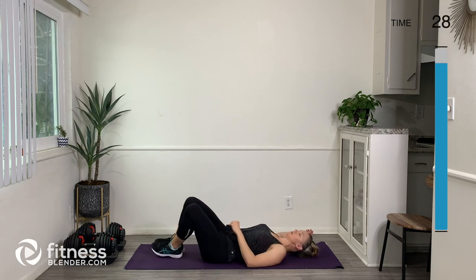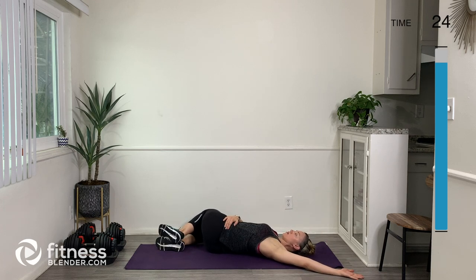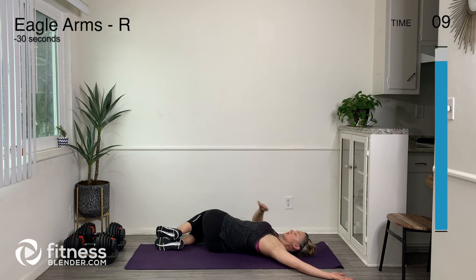Let's switch sides — knees over to the right and arm up to the left. You might get some snaps, crackles, and pops in your back. I just got one — it felt kind of good. I definitely feel a good stretch right here in my pecs.